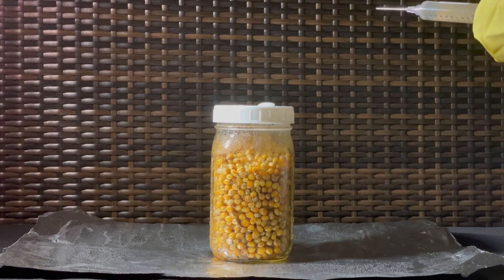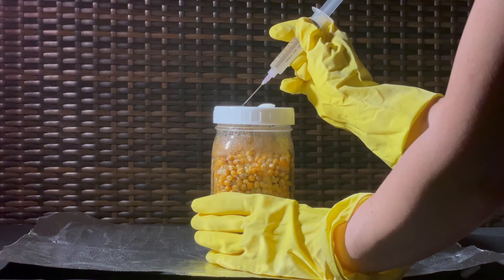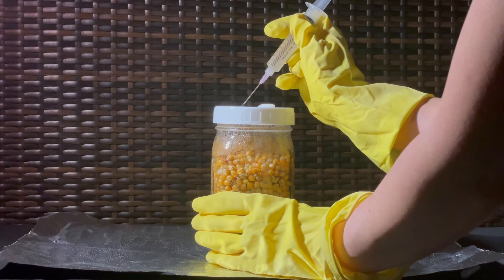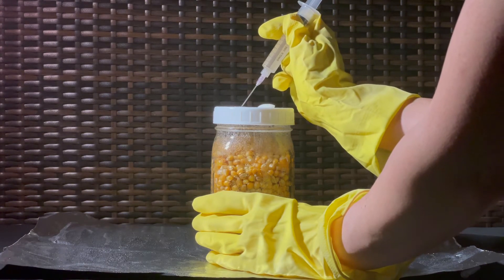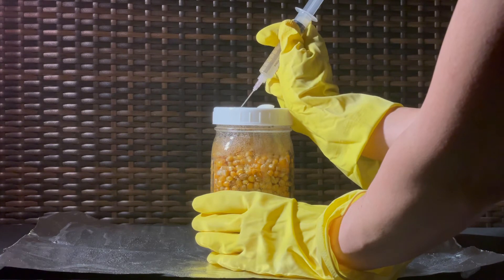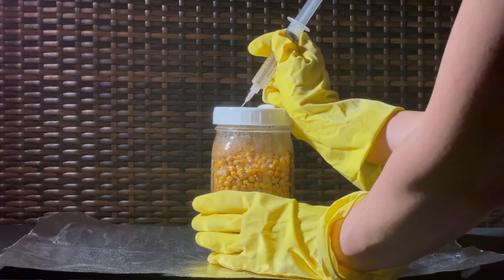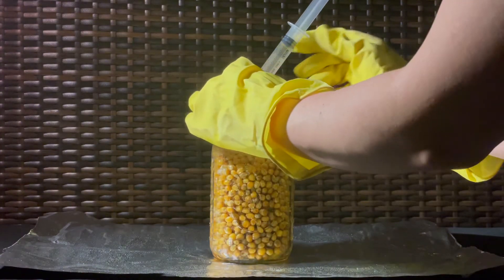Once that's done, inject 0.5 to 1cc of spore solution through the self-healing port of your jar. I've personally found that 0.5cc is more than enough for each jar.